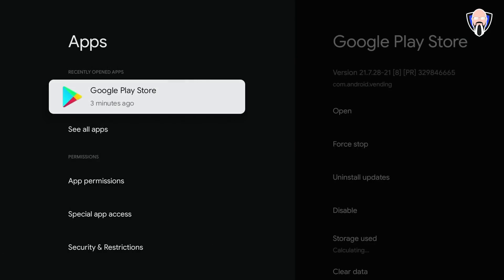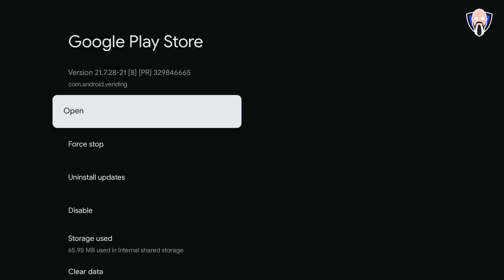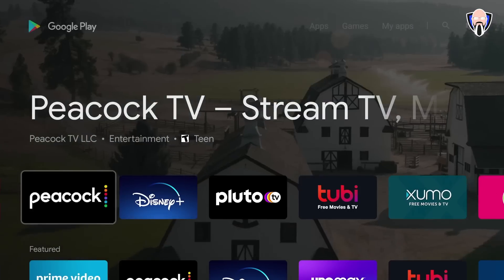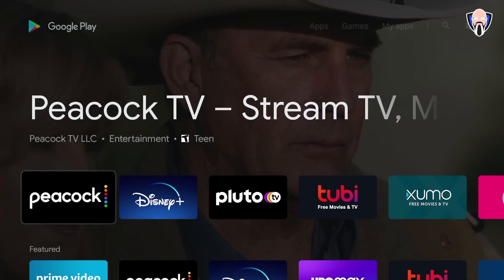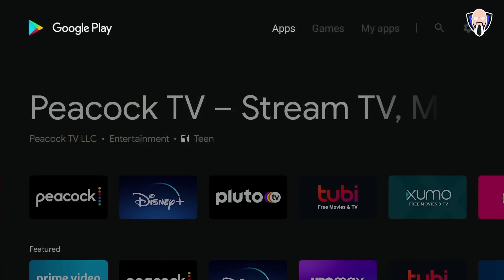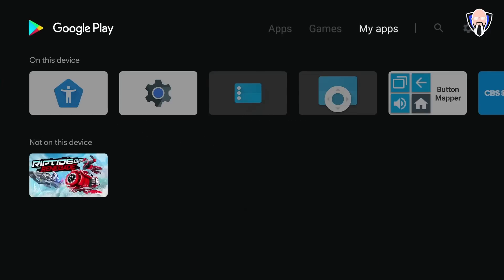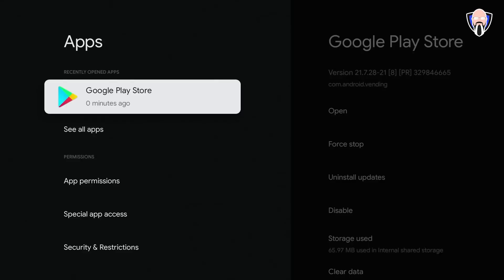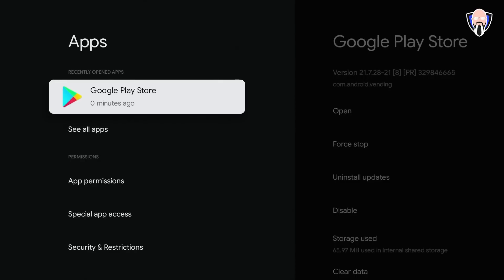Under Apps in the settings tab, you'll actually find the Google Play Store. You can open it from here and get full access — it shows My Apps, what you have installed, and allows normal Play Store browsing. It's not accessible from the launcher, only from within the settings menu, so just keep that in mind.